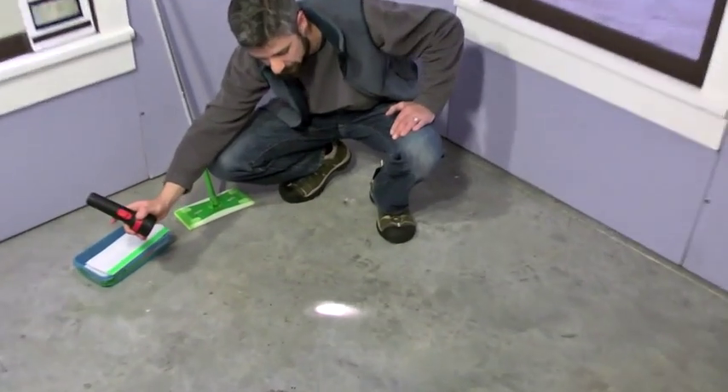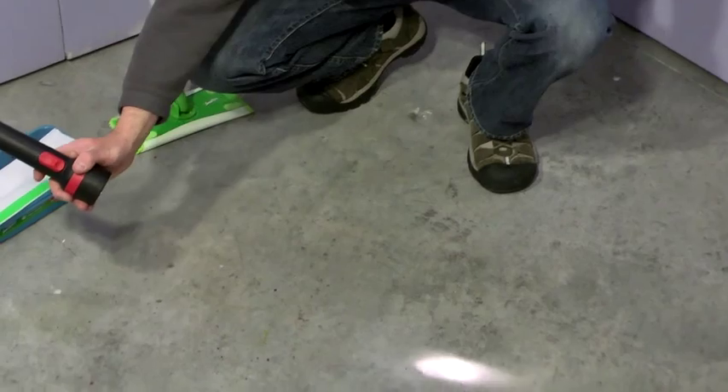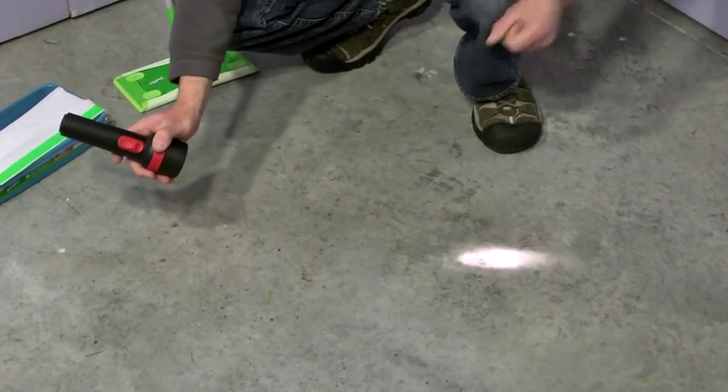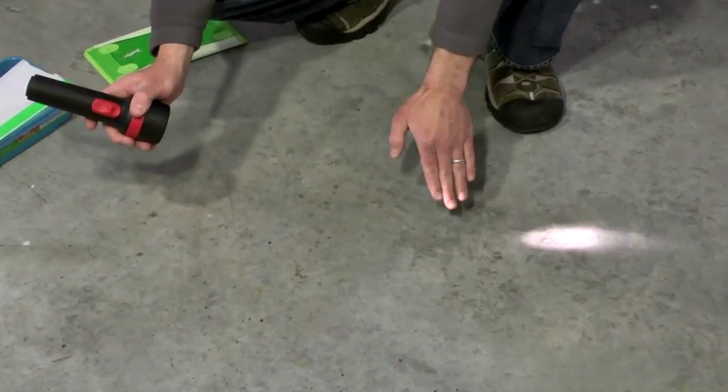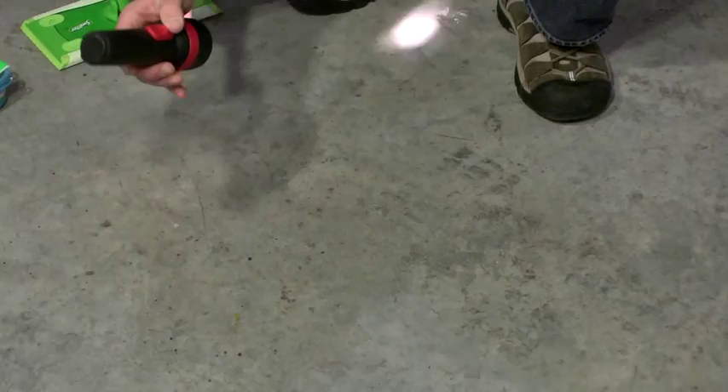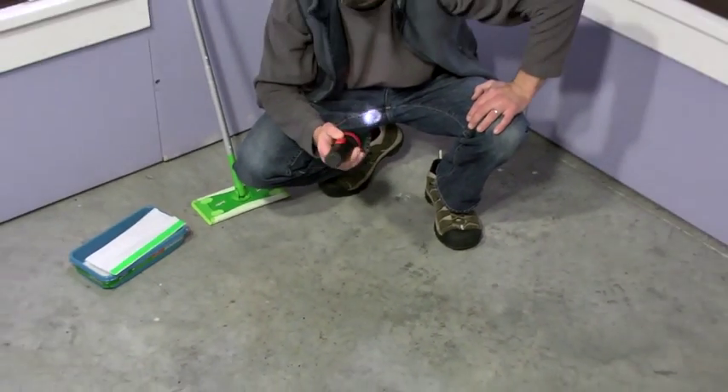If you place the flashlight at an angle, like I'm doing here, you can usually pick up on tiny specks because every tiny speck is going to cast a much larger shadow. If you find any, go ahead and re-clean.